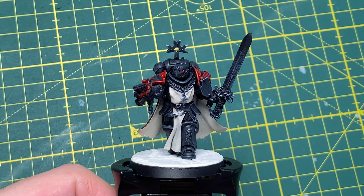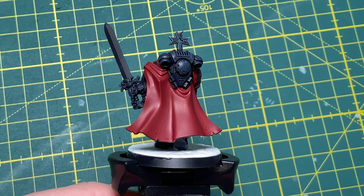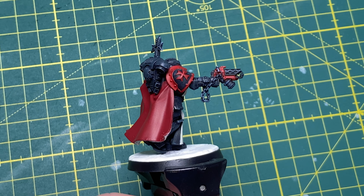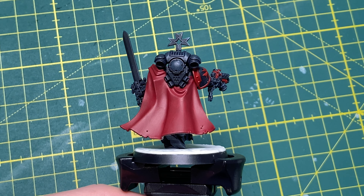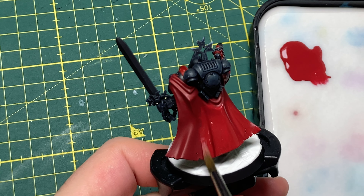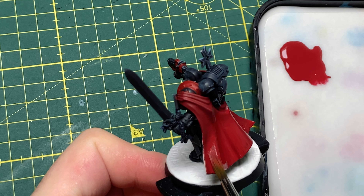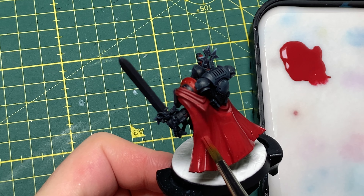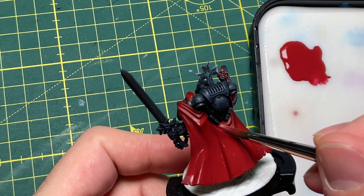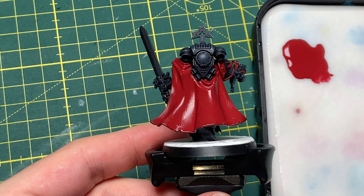Our example model today is going to be this Black Templar Sword Brother. I've done a bit of work on the armor already and blocked in the cloak itself. To make this work, you're going to need three different shades of the color you're working with, a wash, and a glaze. Starting with Corn Red, I'm making sure to put another layer on — I've thinned it down — just to make sure the base layer is nice and solid, getting good coverage without getting red on any of the armor I've already painted. And that's the Corn Red done.